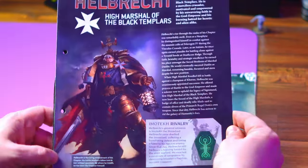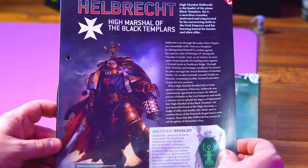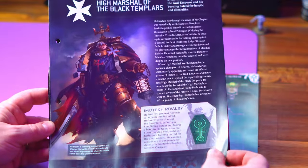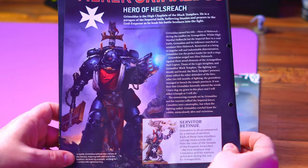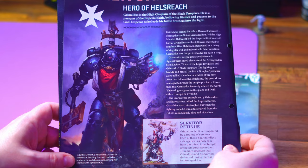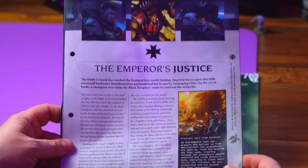We've got Hellbrack — one page for the High Marshal of the Black Templars and how he's got a bit of a rivalry with Imotekh. You can't have him without Grimaldus, the Hero of Armageddon, the High Chaplain of the Black Templars. He is absolutely badass in every story I've read.